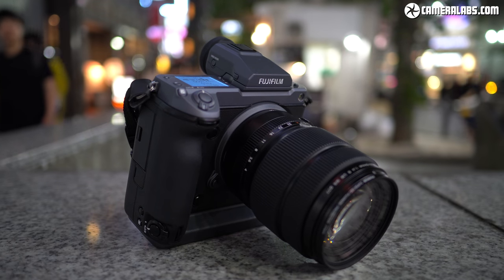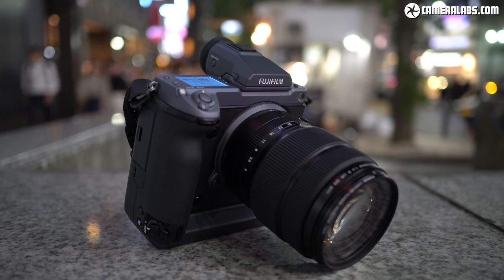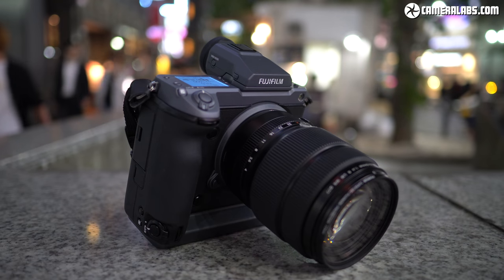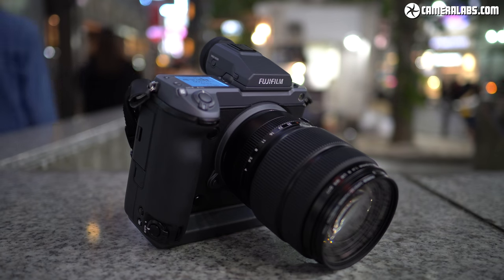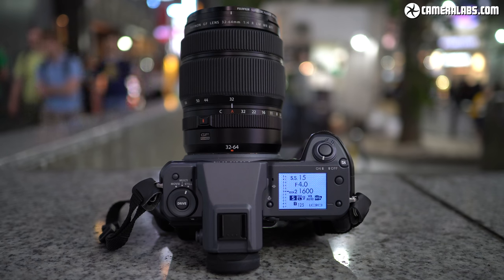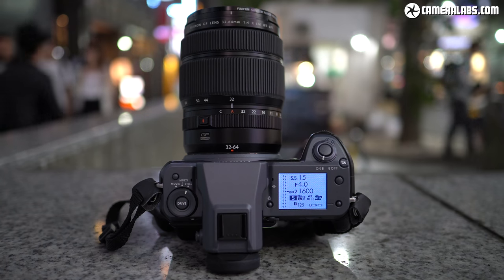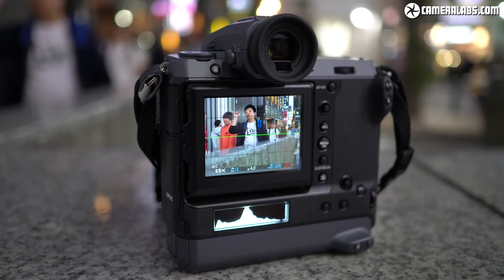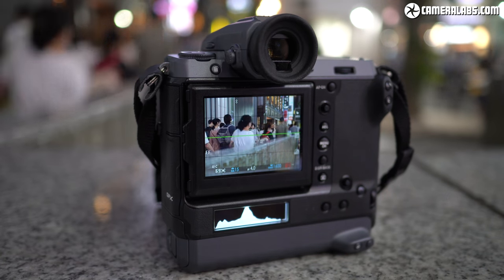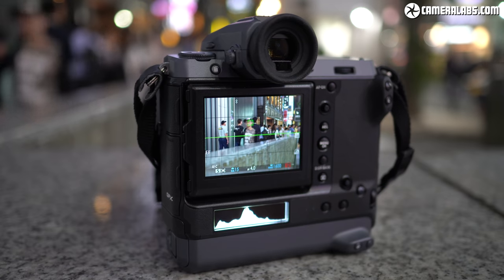In short, the GFX100 delivers some of the best looking photos and videos from any system, exploiting the quality of a larger sensor but handling much more like a smaller system camera. I was struck by how little it felt like a traditional medium format camera in handling — until you played back the images and saw that wealth of detail captured. This step up in quality over full frame, coupled with considerably better handling than earlier medium format bodies, means the GFX100 is also the body the GF lenses have been waiting for. It's not cheap and it's not a sports camera, but Fujifilm has delivered the most usable and arguably most desirable medium format camera to date, with compelling reasons to step up from full frame for those with the desire for the best quality — and the budget to pay for it.